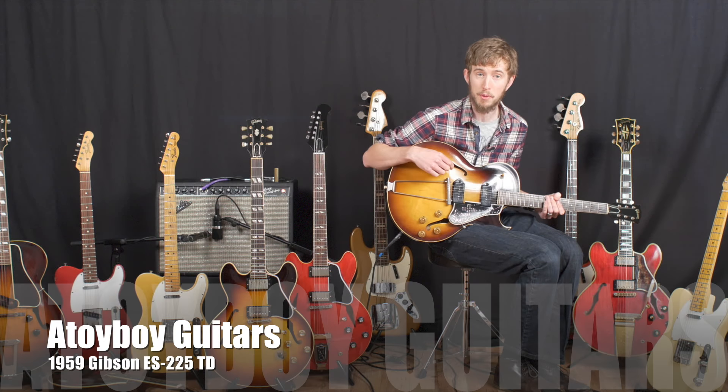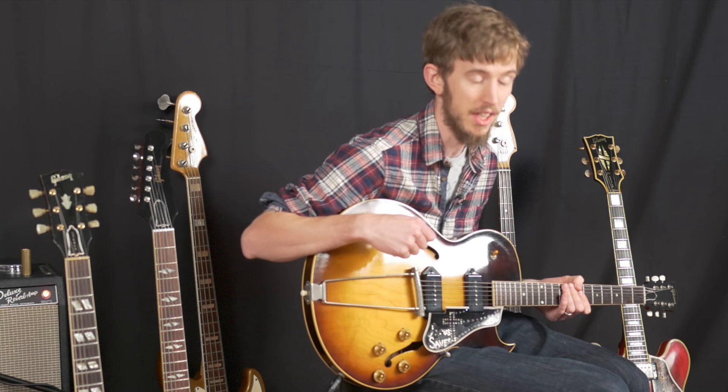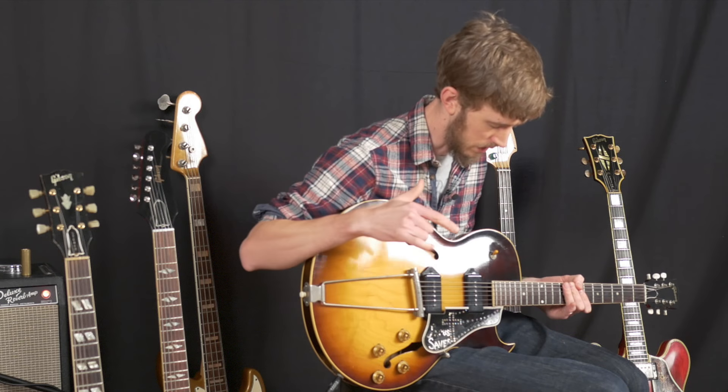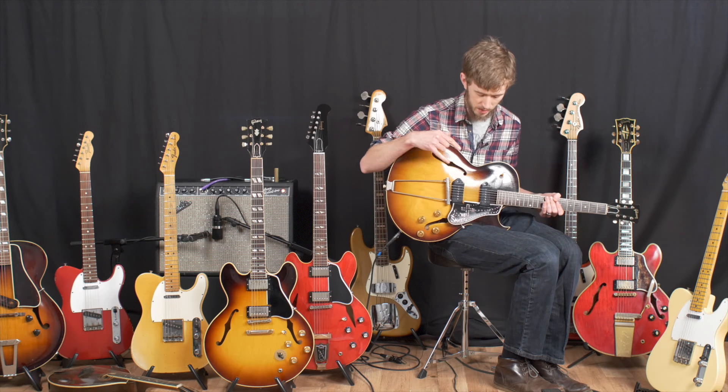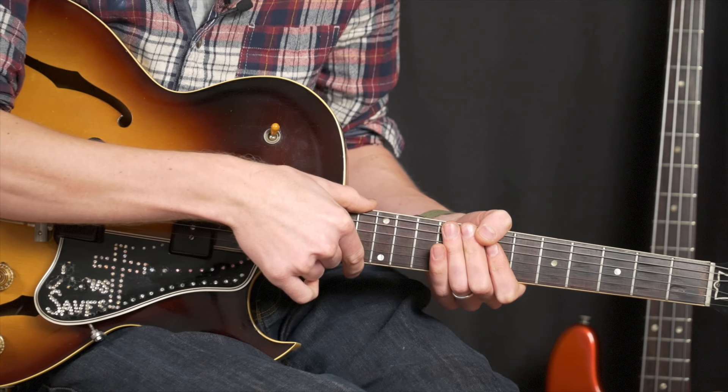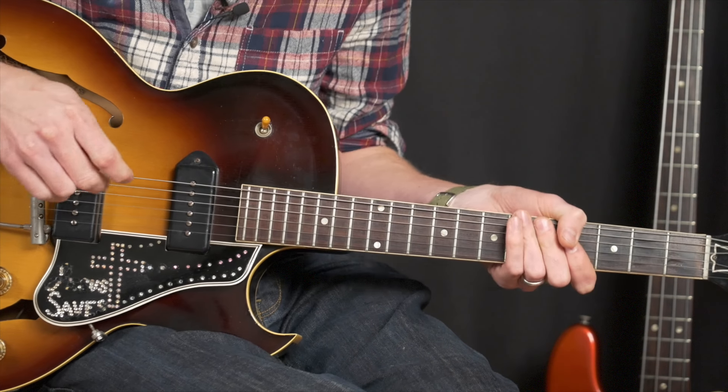Hi, I'm David Owens, I'm here at A Toy Boy Guitars with this 1959 Gibson ES-225 TD. It's all original, has the fantastic '59 pickups and the brilliant '59 neck — you know, the big chunky neck that we all love.